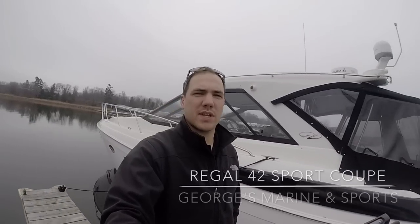Hey everyone, I'm Mike from Georgia's Marine & Sports in Kingston. Today we're going to take a look at the 2015 Regal 42 Sport Coupe. The boat has about 125 hours on it. It's loaded with different features and customizations, and I know you're going to be really impressed. Let's take a look.